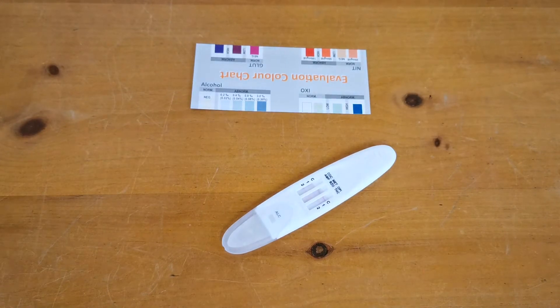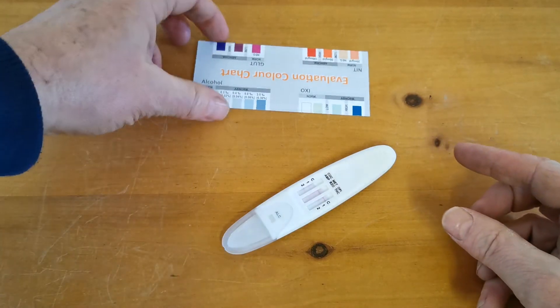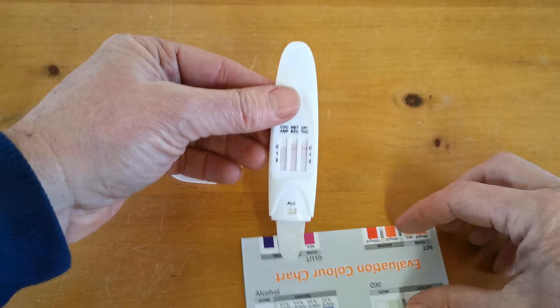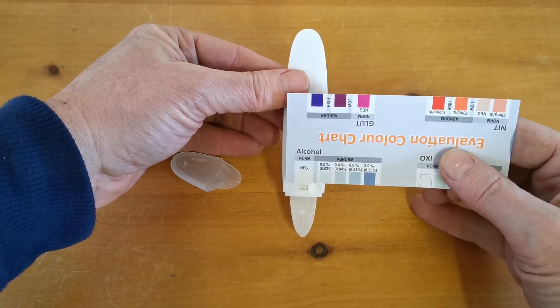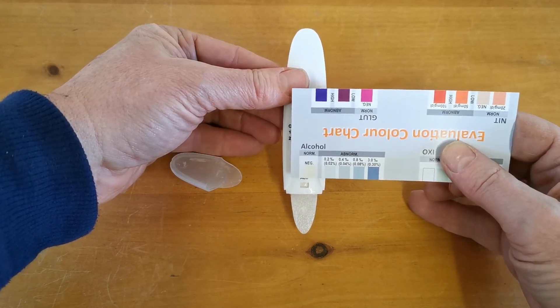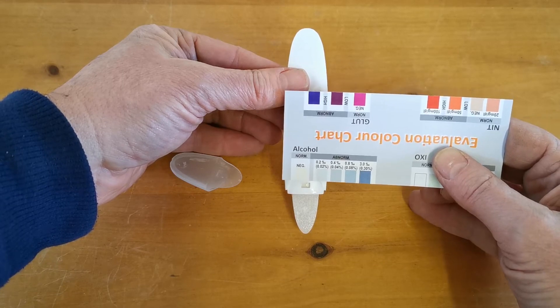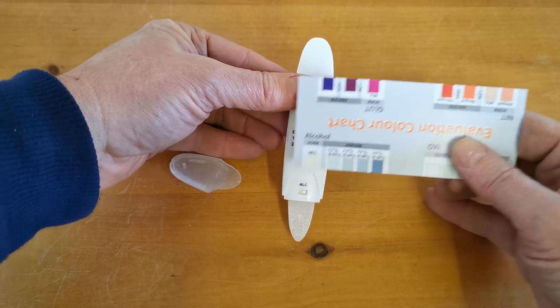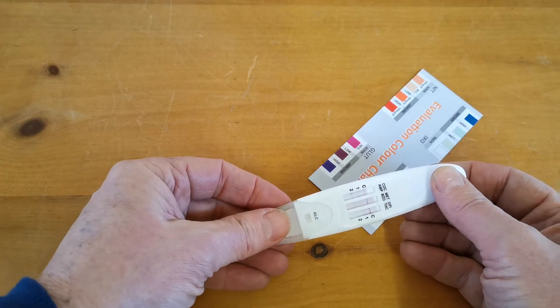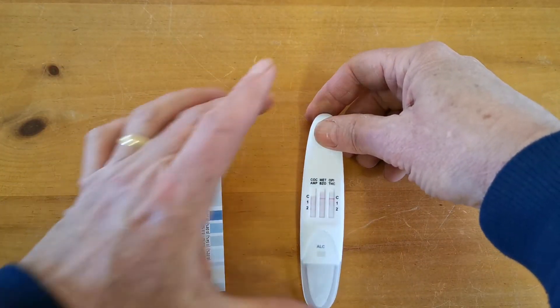Welcome back. We are now at the first specified manufacturer's read time of between three and five minutes from commencing this alcohol saliva test. You'll see that the drug tests haven't completed running yet, but this is the read time for the alcohol. Remove the cover and you're looking to colour match the panel within the alcohol window against this colour card. I've got no alcohol in my system and this is giving a clear negative result for alcohol. At the five minute read time, that is your first result available from this test. You now have to wait until the ten minute read time to read the drug test results.